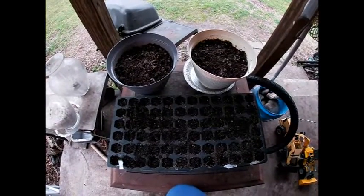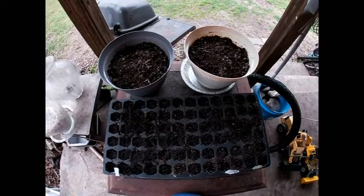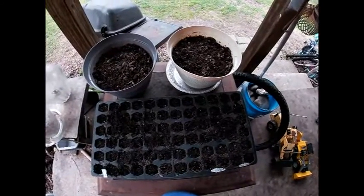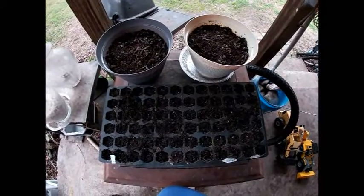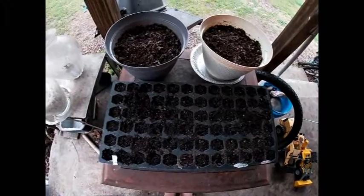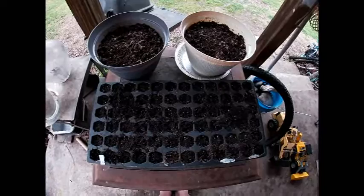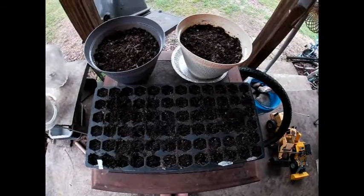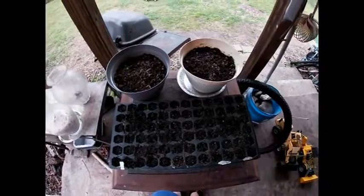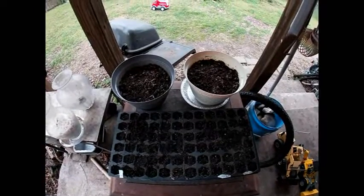I brought it all out here because I think we are past the danger of another frost. If we do get another frost warning, I'll bring them back inside. I don't have much hope that anything's going to sprout, because there is a really heavy-duty ammonia smell coming from them — and that is not a good sign. From what I understand, it means the soil is too alkaline. I'm going to give it till next Tuesday to see if anything comes up in any of these pots, and if it doesn't, I'm going to start over, throw this dirt into my compost pile, and start completely from scratch.